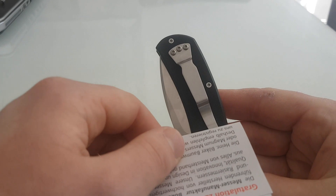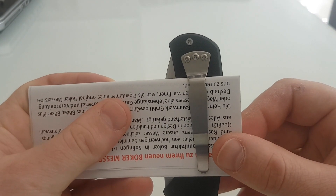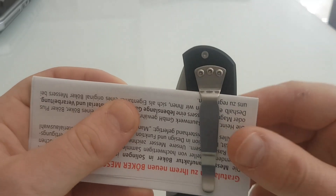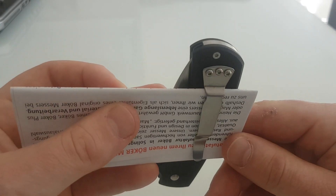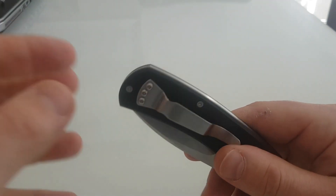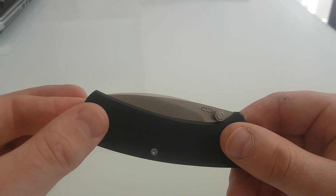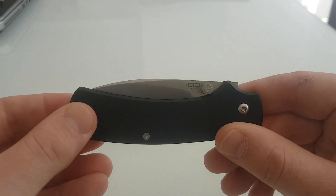Both of them have this pocket clip that I think is crap because it's shallow carry and the butt does stick out. So even if I force this down in my jeans there will still be this much showing — not a legal problem, but it certainly shows people you've got a knife in your pocket. I'd rather not do that, just because I don't want to have to explain myself to any police constable, although this is perfectly legal to have. Please always check section 139 if you're in the UK.